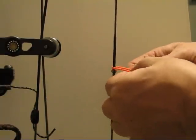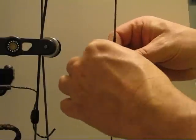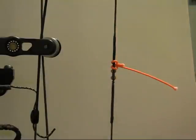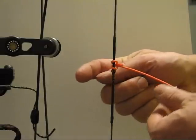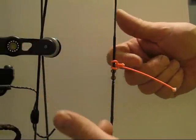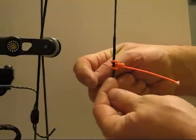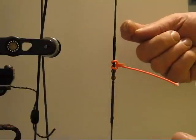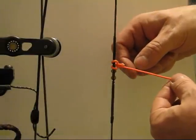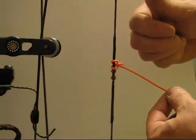You take the string, run it around, bring it in front, run it behind, back around the front, and back through the hole. Go behind the string, come around in front of the string and below. Come behind the D-loop string, around the top, back in, and tuck it underneath. When you're finished, you should have the long piece next to the knot, and the short piece next to the top part — the cam or your idler.